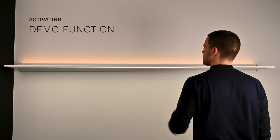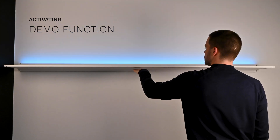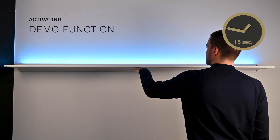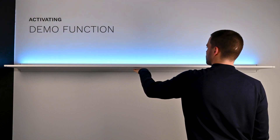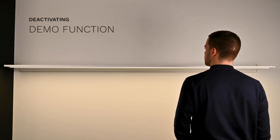Want to see all the functions in action? Activate demo mode by holding your hand close to the sensor for 15 seconds. A light flash appears and the lamp starts a sequence showcasing all functions. To stop the demo function, swipe under the sensor.